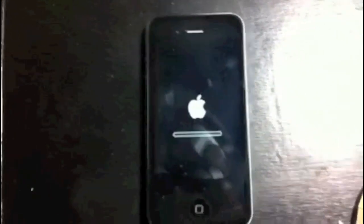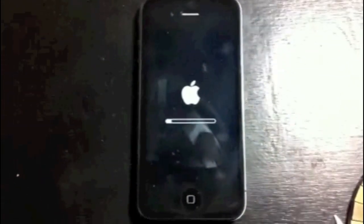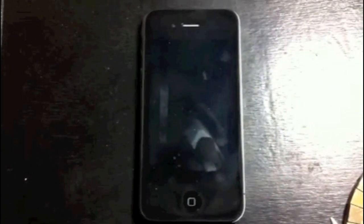And that is it. Give it a couple seconds and let the white bar go from left to right. After that, you're in business — your iPhone will be fully reset back to factory settings.